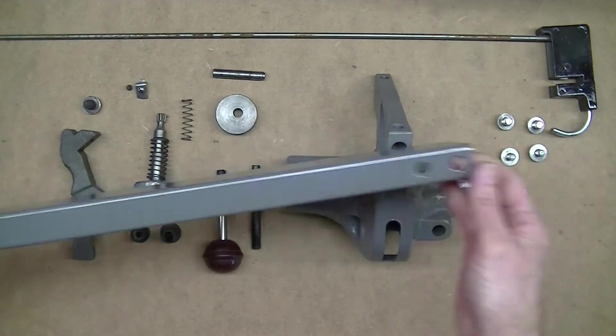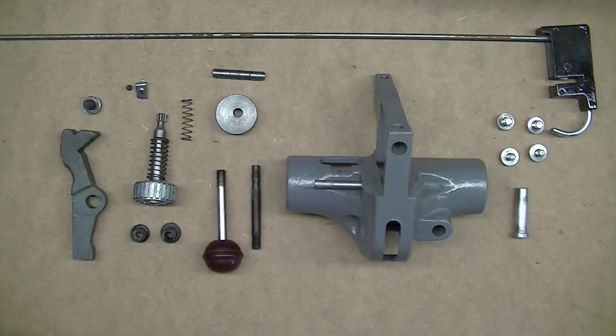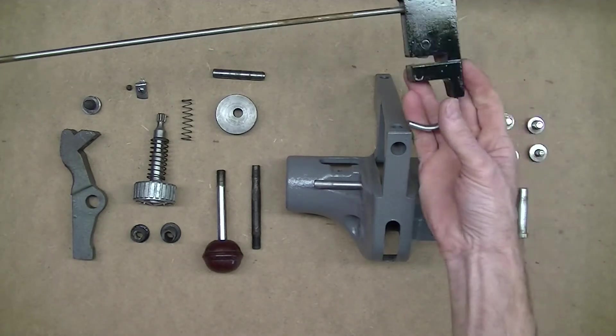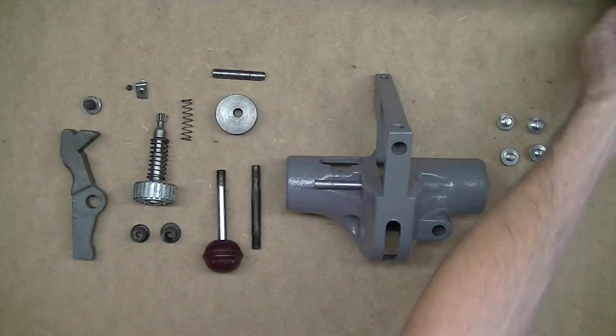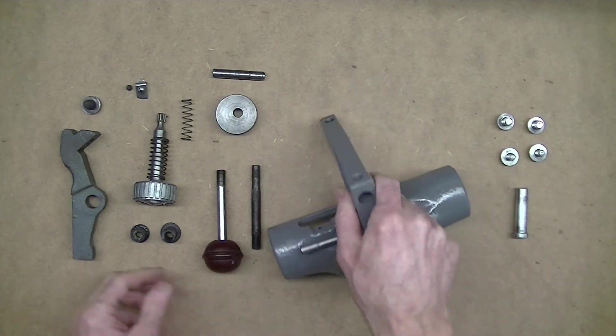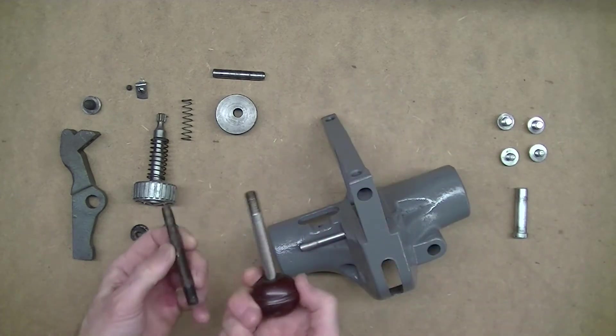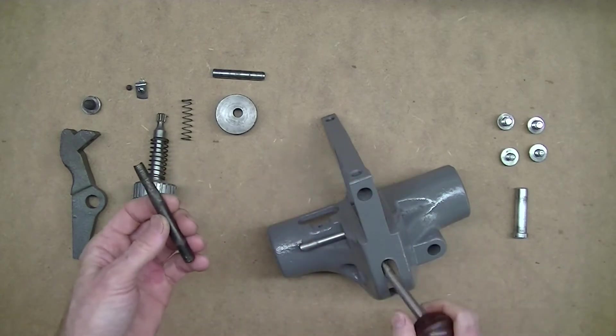This is the main fence itself here, all painted up, so I don't need that right now - I'm going to move that aside. This is the rear locking mechanism. The locking lever fits in here.